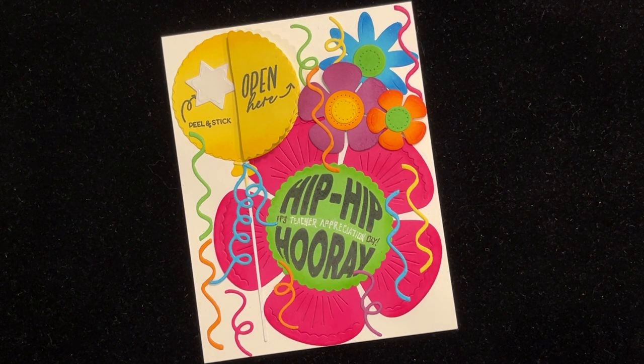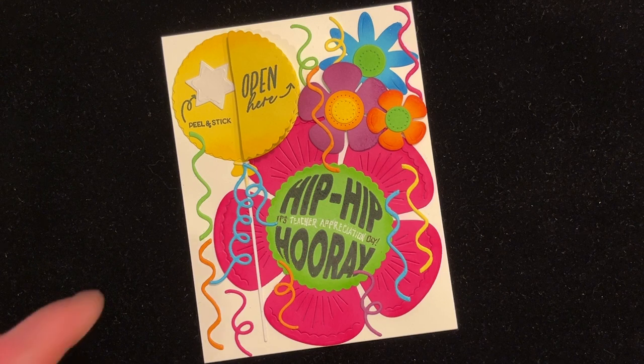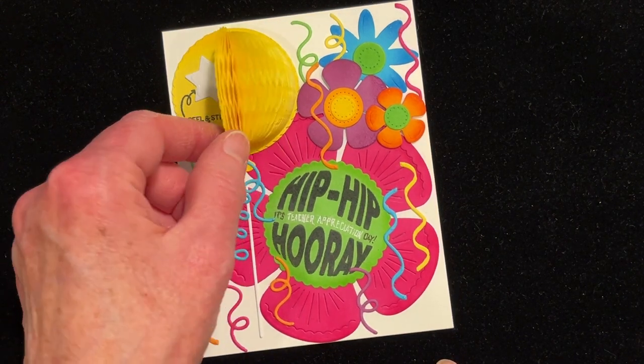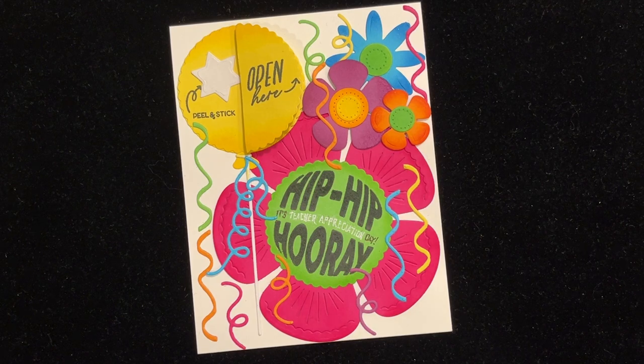Teacher Appreciation Week starts this Monday. I'll show you how to make this card using the Greetery's newest collection, Confetti Encore. There's a surprise inside. Coming up next on Catherine Paper Art.